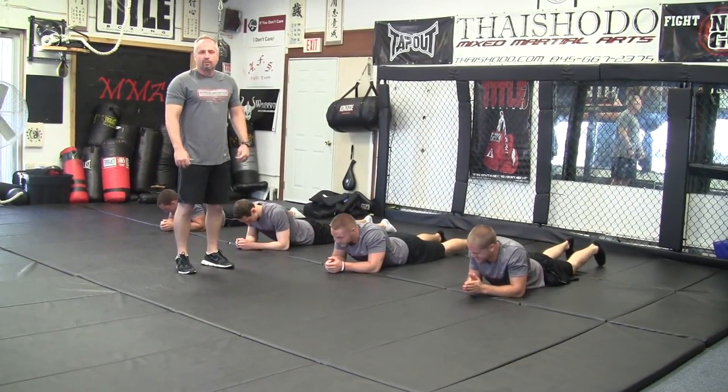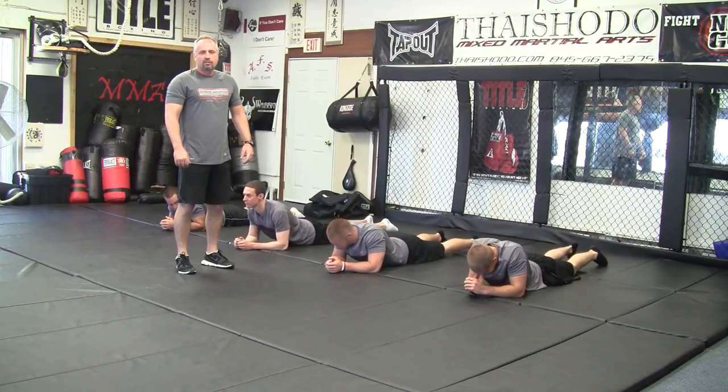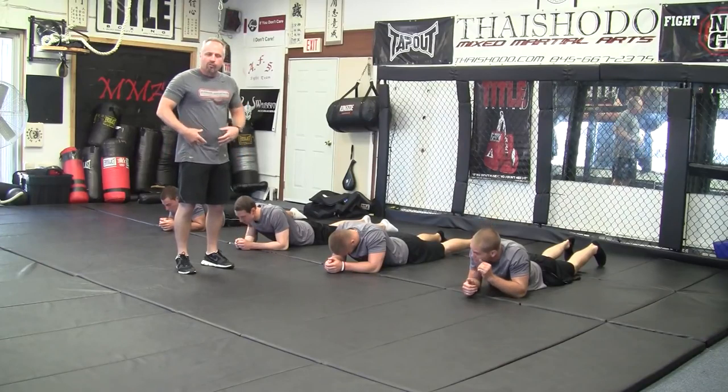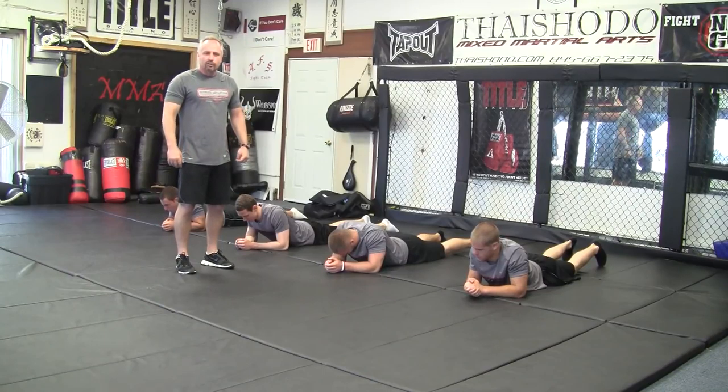We like to start out with a core warm-up. One of our favorites we call hovers, v's, and bikes. It's a three exercise rotation where we're warming up the core, focusing on the front and the back, not just strictly abs. So we're going to start out with hovers.